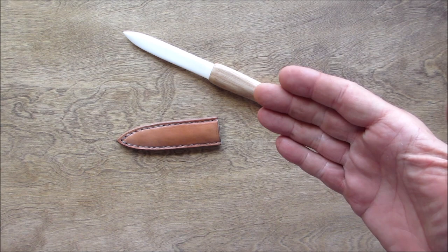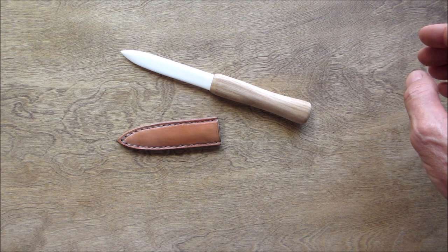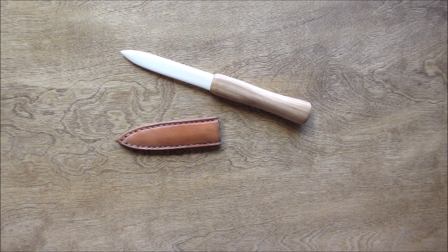Thanks for watching, I really appreciate it. I hope you enjoyed this. You can get the bone — the shin bone — in a pet store. Just make sure you don't get one that's full of stuff they put in there; you just need a plain old shin bone and you can make yourself one. Thanks again everyone, I hope you all stay safe out there, and we'll see you on the next one.